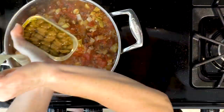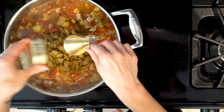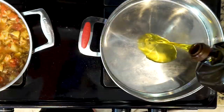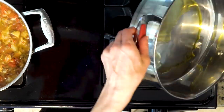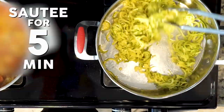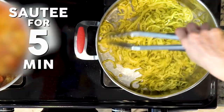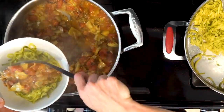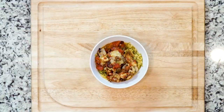Cook everything together for another ten minutes. Add the clams or the mussels to the pan. Mix everything together and cook for five minutes. Heat a little oil in another pan over a medium low flame. Once the oil is hot, add the zucchini — either noodles or pieces — and saute for five minutes, then turn off the heat. Serve up the zucchini in a bowl or on a plate, then top with the clam or mussel and tomato mixture. Let's eat!